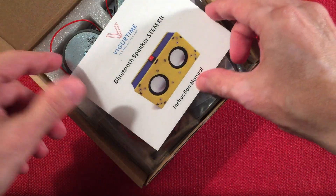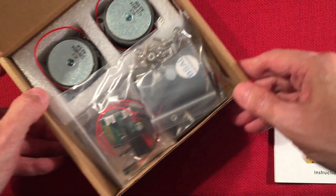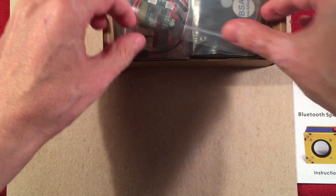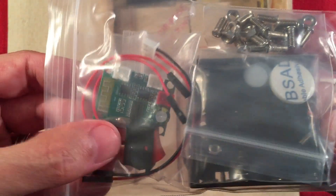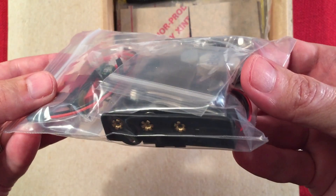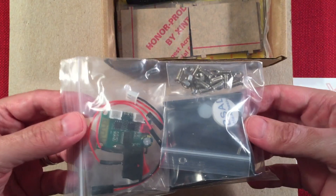I love these instruction manuals by VigorTime — they're awesome. We'll go over that in a second. Got some parts laid out here so we can see what's going on. I'm going to empty the contents out. We get a bag of goodies: the circuit board, a switch, a bunch of mounting hardware, and the battery bay. Looks like it takes four double A's. That's pretty much the electronics.